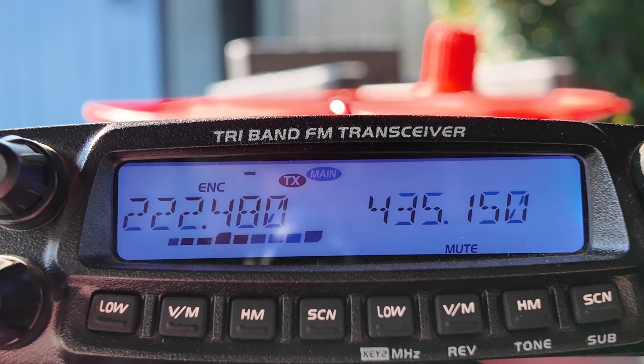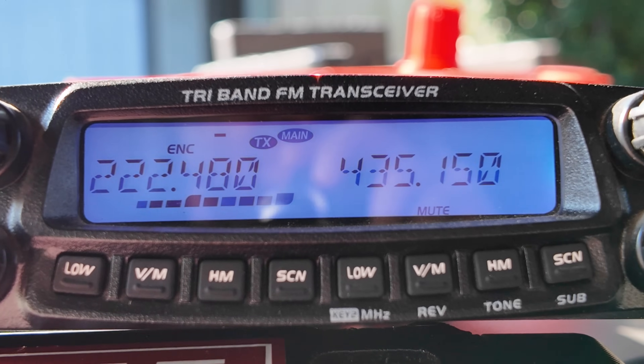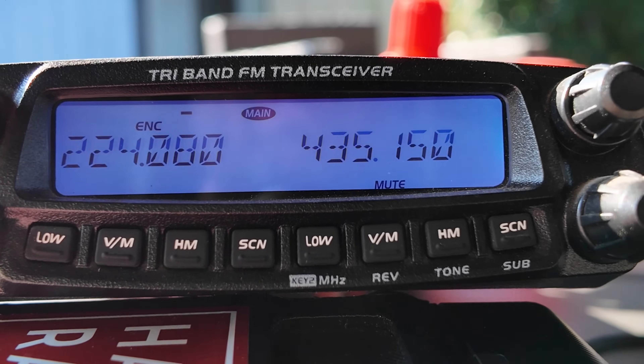That's the courtesy tone you hear in an AllStar system when it's not connected somewhere. Maybe I should connect my AllStar in there and start using that. Let's also try 224.080 in Lewisville - I could get into that one from an HT standing in the backyard. KC5HWB testing - nope, not keying that one. RepeaterBook shows it online with a minus offset of 222.480 and a CTCSS of 110.9, but I don't understand why that one's not working.